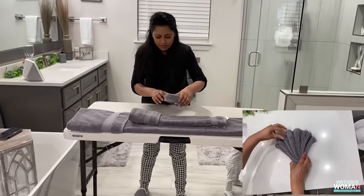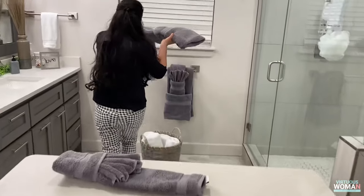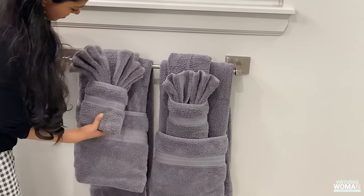Pinch at the bottom and place it inside of the hand towel. Lastly, hang our bath towel and insert the smaller towel into the bottom pouch.